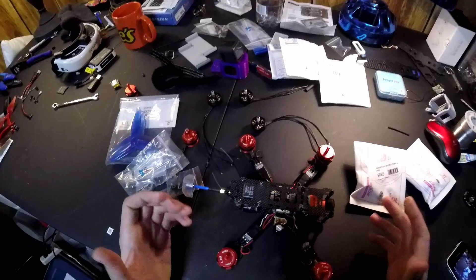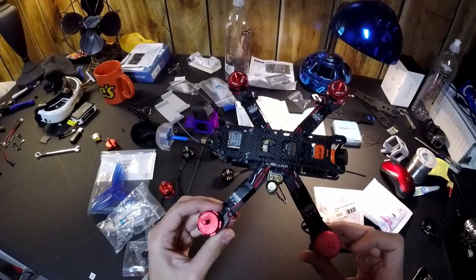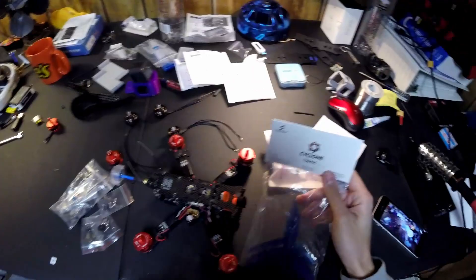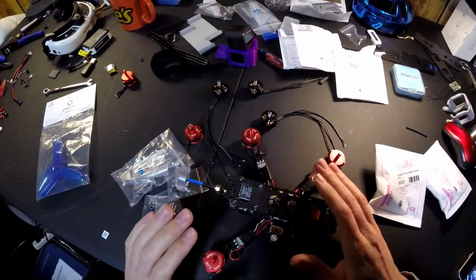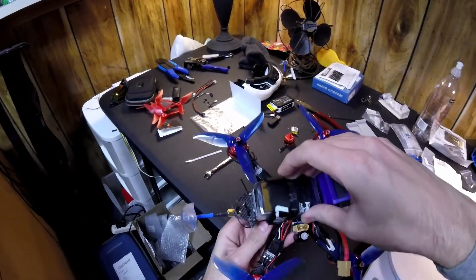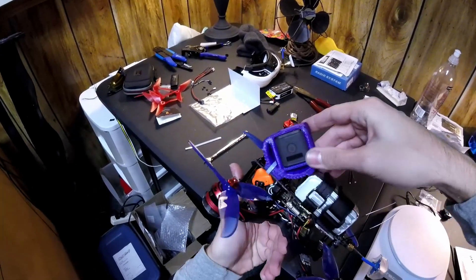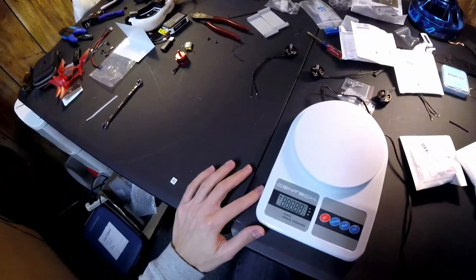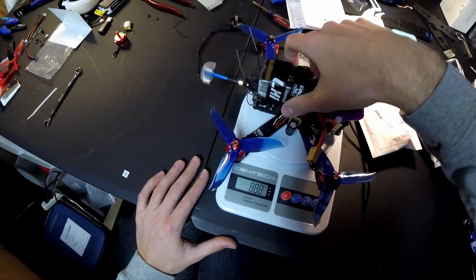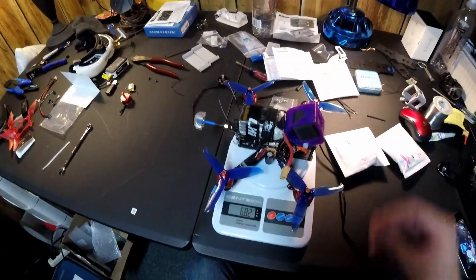The old setup: it's an Amazon LHI 220 quadcopter kit, basically the same thing as Illuminy or QAVR. I think the Eachine Wizard is also very similar. I'm throwing on a brand new set of Cyclone T-5045 props to get the baseline. I have the DAL props installed, my Tattu 1550 milliamp hour four-cell battery, and the Hero 5. The all-up weight is 682 grams. Let me fix the GoPro and we'll go fly.